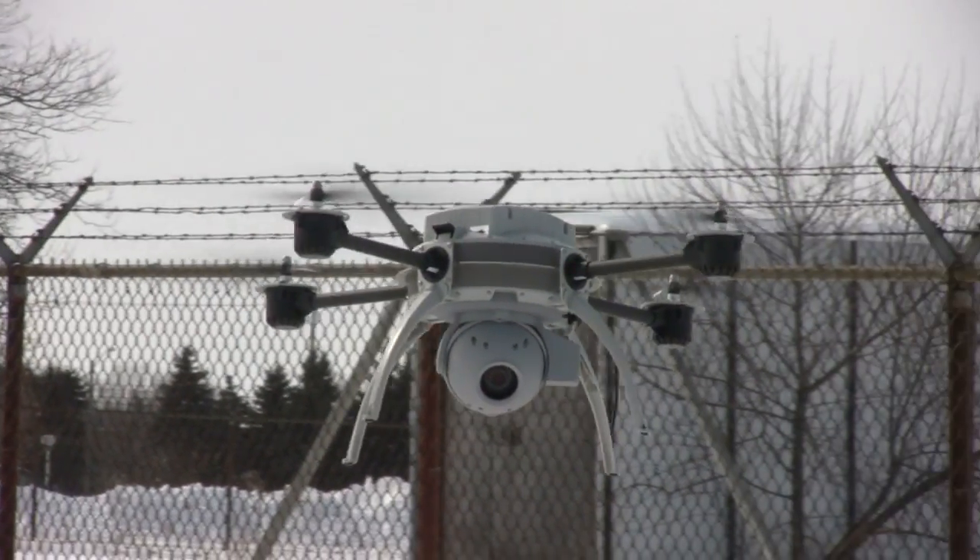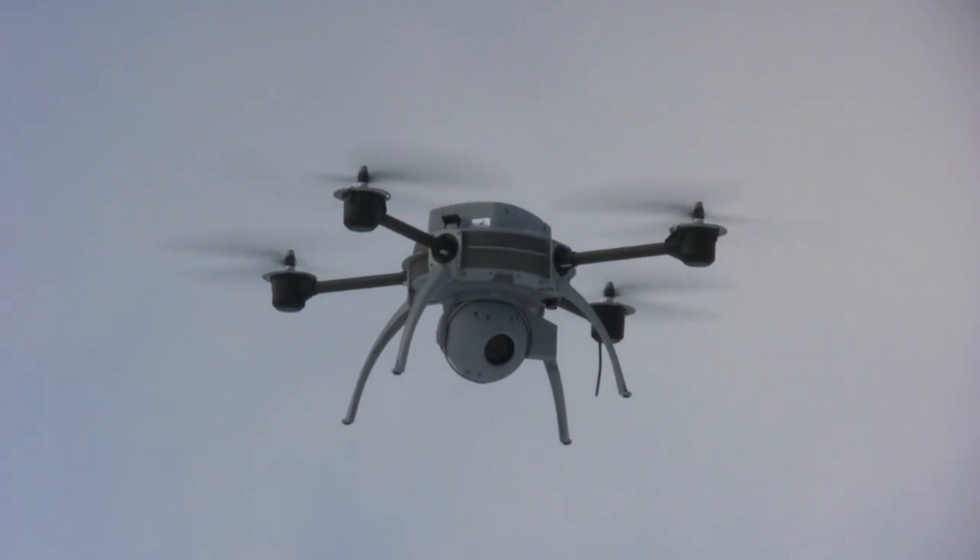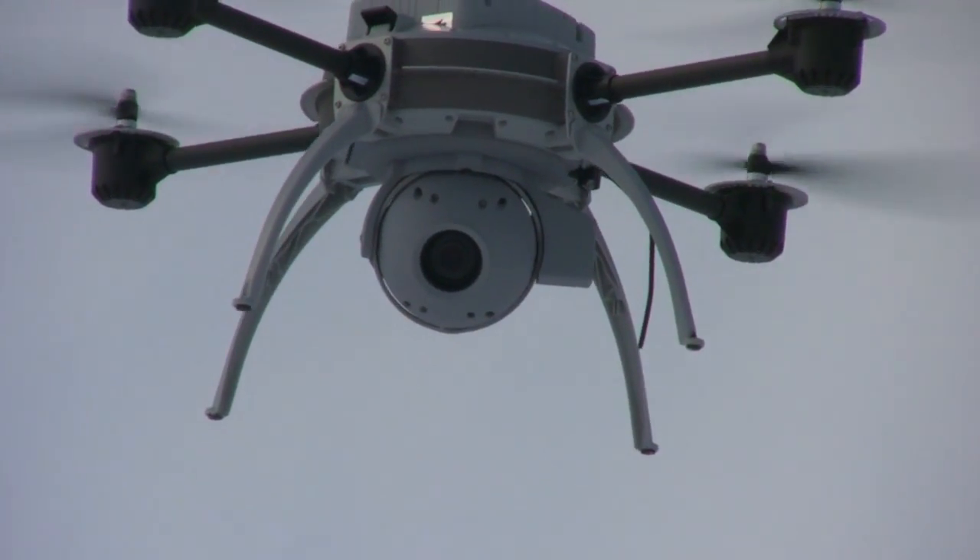The Scout's networked architecture features encrypted communication, control, and storage. The geo-targeted camera automatically tracks a subject.